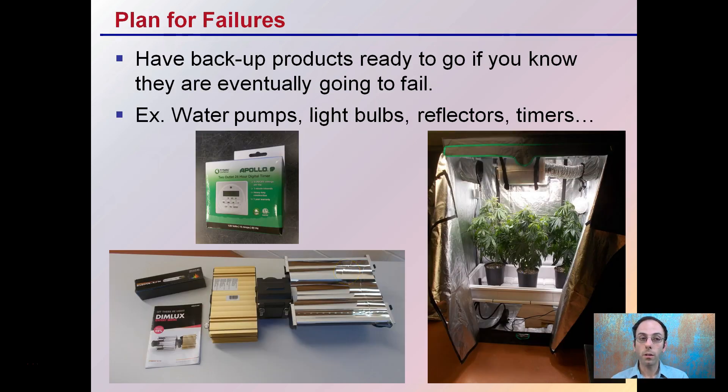Plan for failures. Have backup products ready to go, because you know they're eventually going to fail. For example, don't just have one water pump — have a backup of the same size so it makes for a quick and easy change. Light bulbs, you know they're going to age. Reflectors and timers — you know you'll need to change those too. Any one of these things could fail without notice, so you want to identify the problem and swap it out as quickly as possible to avoid inconsistencies.